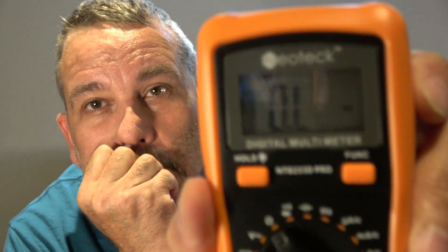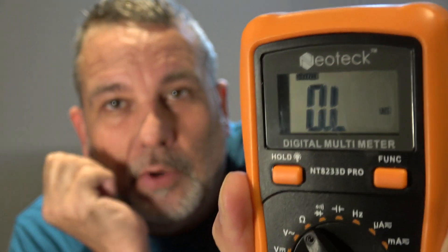Let me turn it on. I don't know if there's a backlit display — there's a hold button, that's cool. And there's a function button. I have no idea yet what the function button does.